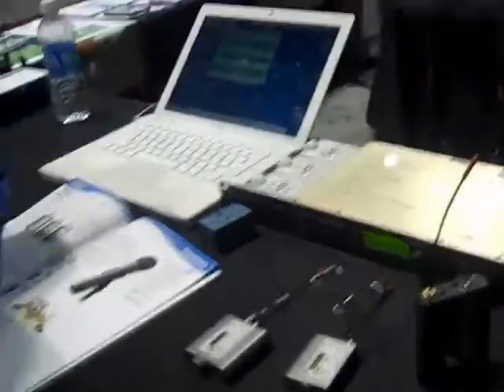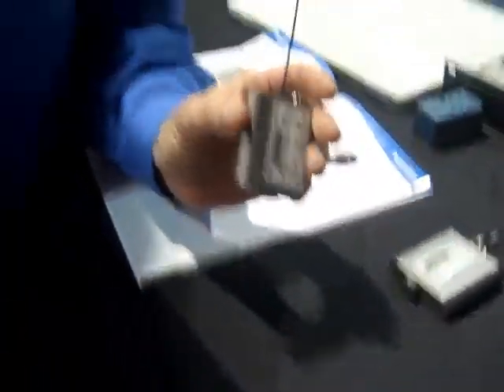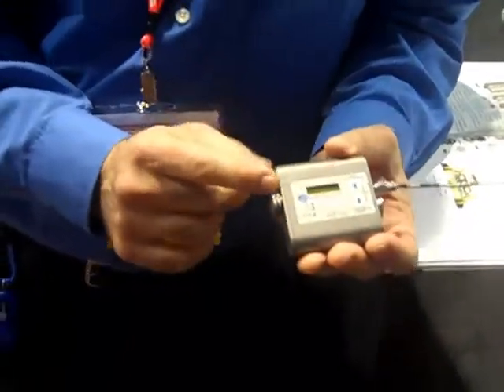Our newest mics are the SMV series, and they're new in the sense that they have switchable power now. We used to have our transmitters fixed at 100 milliwatts, but now they're switchable. The SMV, which is the smaller of the two with one AA battery, switches between 50 milliwatts and 100 milliwatts. The slightly larger model has two AA batteries and also has 50 and 100 milliwatts, but it adds a third power level of 250 milliwatts for very long distance applications.